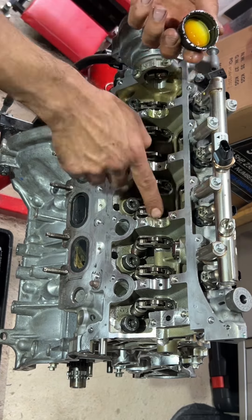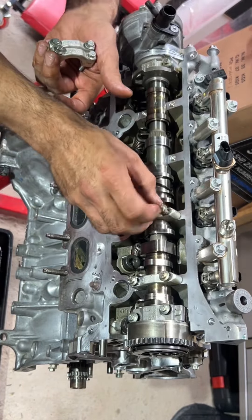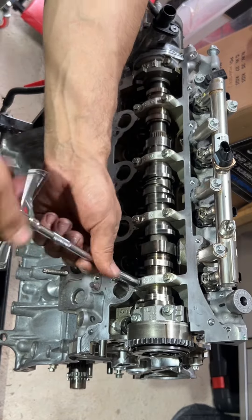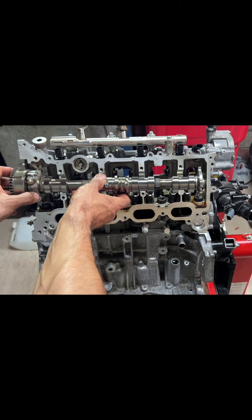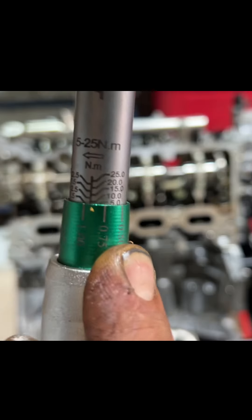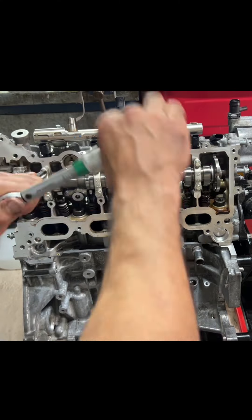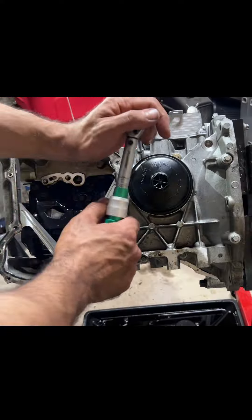Here I'm installing the camshaft with camshaft adjusters and timing the engine, starting with the exhaust cam and adjuster. This engine has an unusual cylinder head — a tower shape — with the camshafts set on each side. I've torqued up the exhaust camshaft to 10 Newton meters on all the caps, and the same for the intake camshaft.